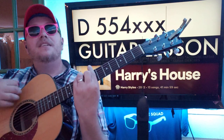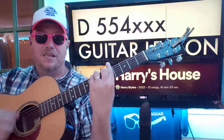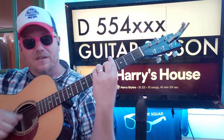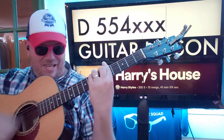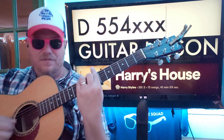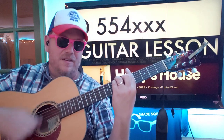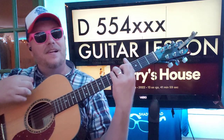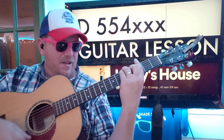Start on F sharp: down, down, down, up, down, up. Then E: down, down, down, down, up, down, up. Then D sharp: down, down, down, down, up. Then D: down, down, down, down, up, down, down, up, E down, up, F sharp. Then D sharp: down, down, down, up, down, down, up, down, up. Then D: down, up, down, up, down, down, down, up, down, up, E down, up, F sharp.